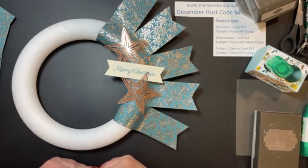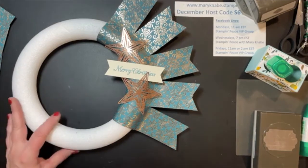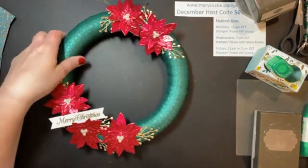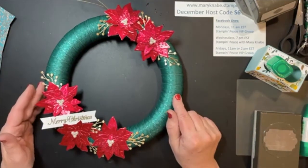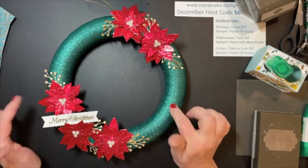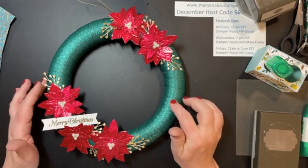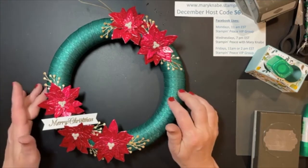I hope you enjoyed seeing some brand new products that I'm really excited to be sharing and excited to start working with. January 5th is the date for the new January-June mini catalog as well as the January-February Celebration brochure. Please do check out StampinPeace.com — yesterday's blog post has this project and a supply list, as well as another wreath that also uses the 10-inch styrofoam wreath.